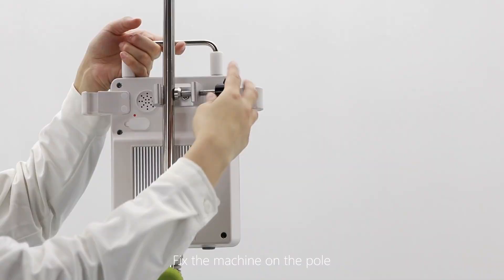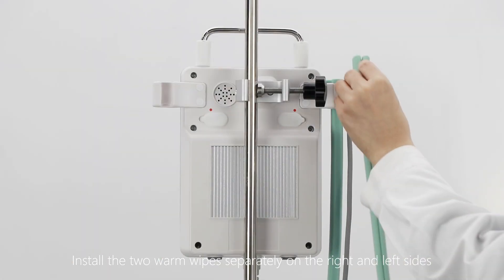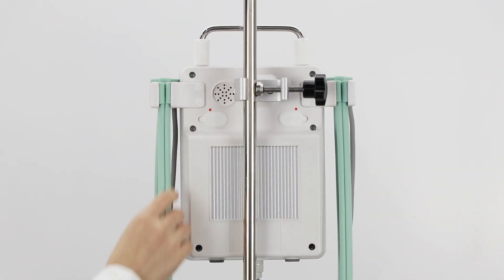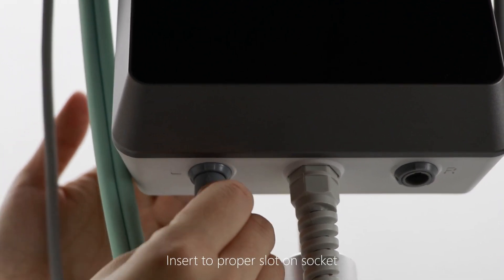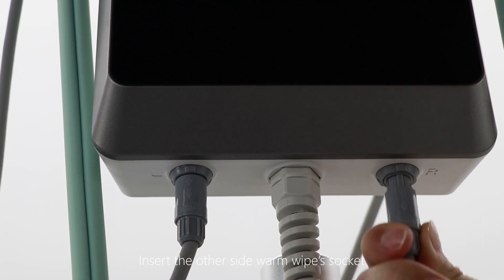Fix the machine on the pole. Install the two warm wipes separately on the right and left sides. Pay attention to the connection socket direction and insert into the proper slot on the socket. Insert the other side warm wipe socket.